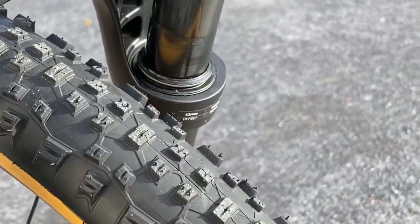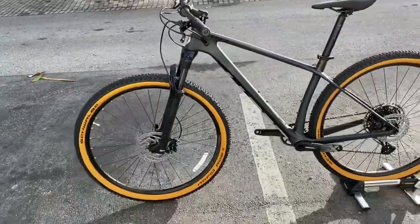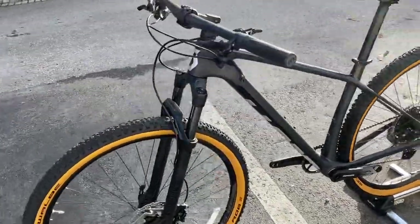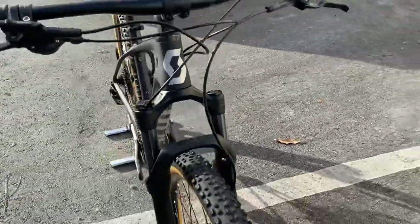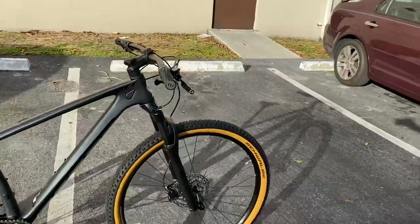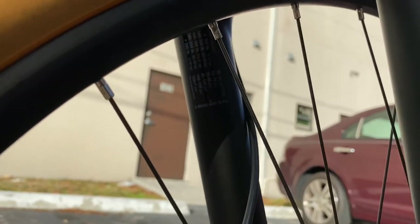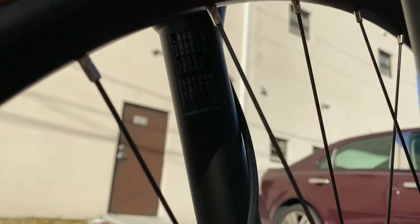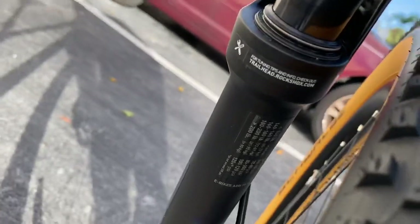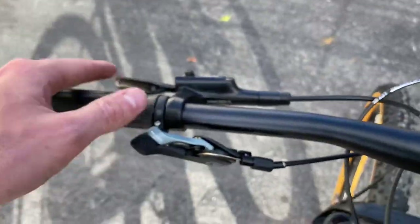This is 100mm of travel with a 42mm offset for the rake, so very aggressive - which is what the old Epics used to be. You'll see more hardtails coming out now with a 51mm offset, but this is a 42mm offset with 100mm of travel. This can be adjusted to your weight - they have a nice little shock chart right there. If the shop doesn't set it up for you, you can go home with a shock pump and set it up yourself.